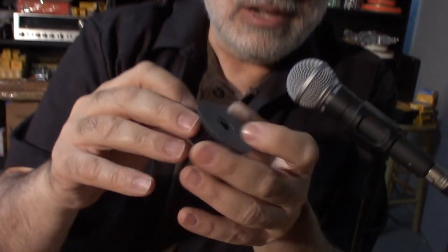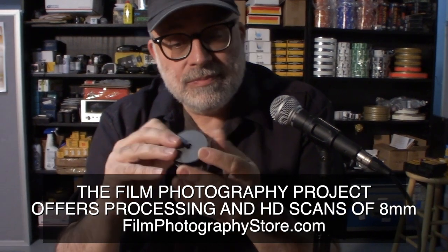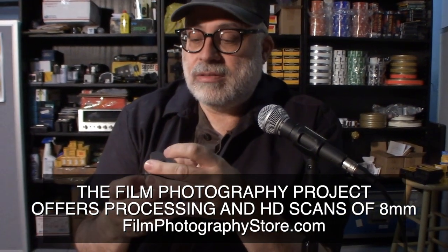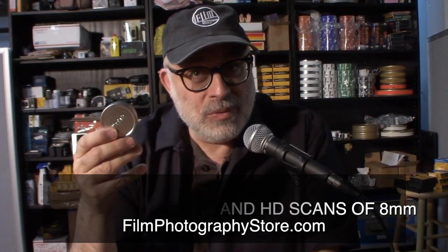When you're done shooting you'll wind up with a roll of film that looks like this. You can load and unload the film in dim light or shade. This is called a daylight spool — it keeps the light out. Definitely do not do it in direct sun. Once you've shot both sides, you put it back in its canister and send it to the lab or self-process it.